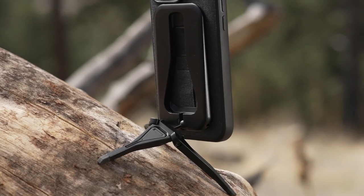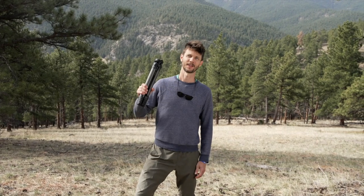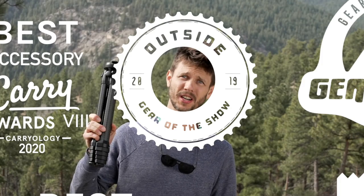Why'd they put me on the job? Well, for one, I said I would lock myself in the basement until the job was done. And for two, I was the lead engineer on Peak Design's Travel Tripod. You may have heard of it — it won a bunch of awards, and it challenged the traditional architecture of a tripod.